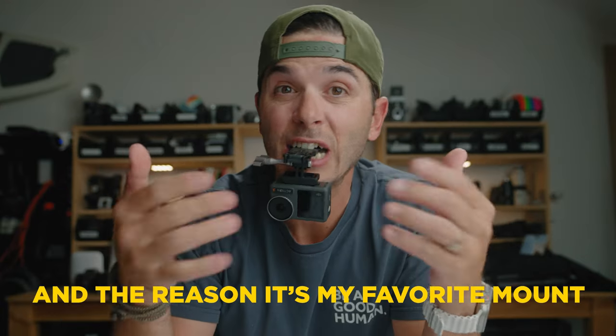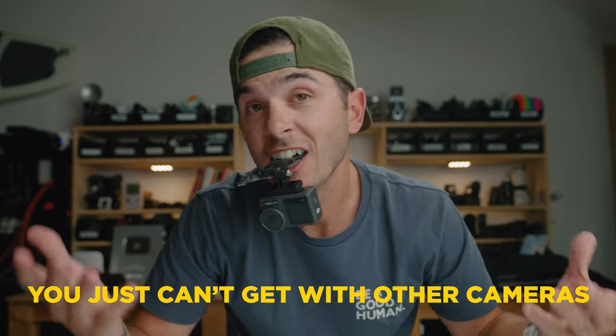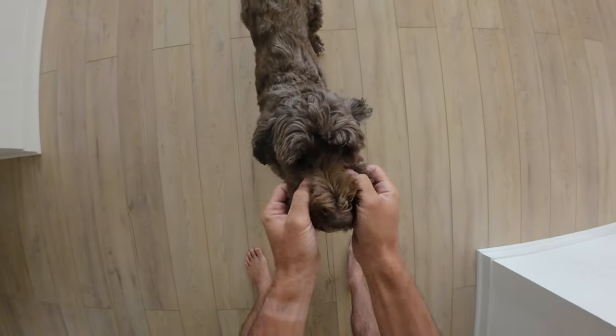The reason it's my favorite mount is because it gives you that POV shot — point of view — that you just can't get otherwise. It's so unique because you can really only get it with action cameras; it's much more difficult with larger cameras. You've seen the big helmet rigs where they mount a DSLR to get a POV shot, but with action cameras you can get it pretty easily.